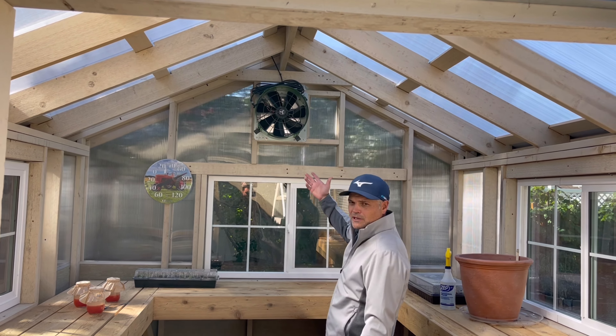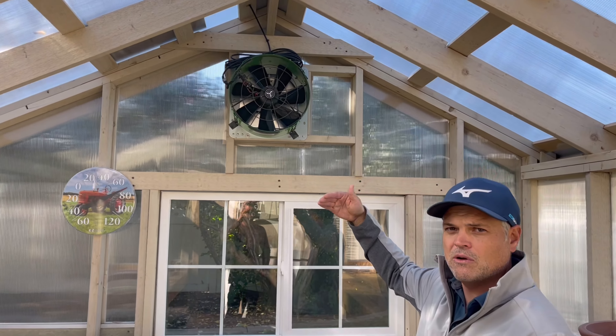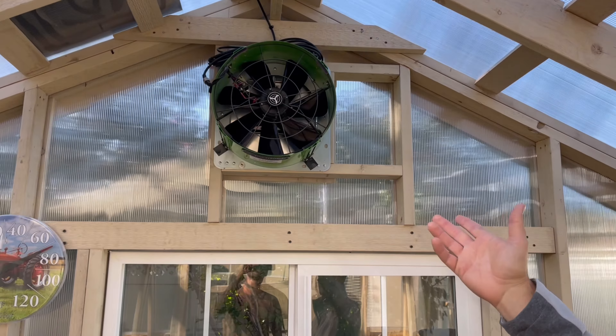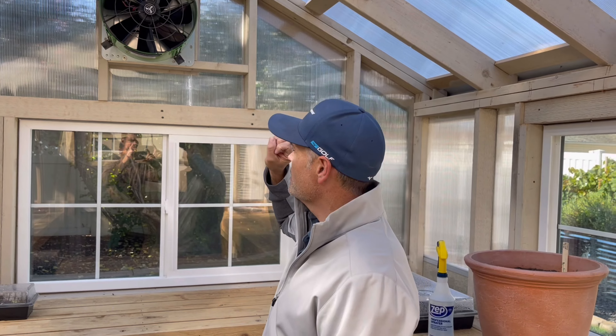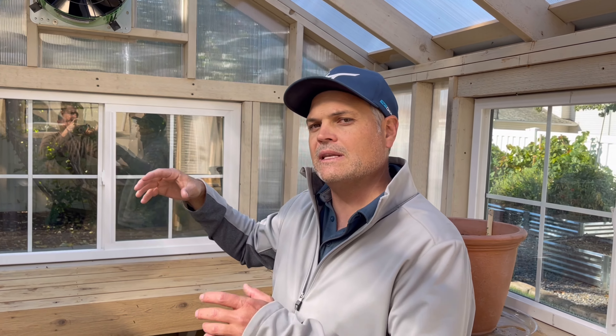On the back side of this building we used a louvered vent that functions by the flow of air, and we installed a solar fan that comes on automatically when the building reaches 75 degrees. It extracts hot air from the building and doesn't come on unless it reaches that high temperature.